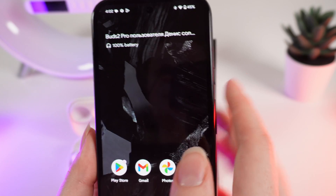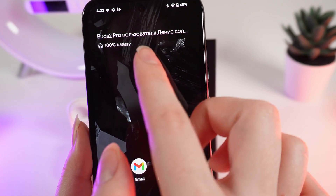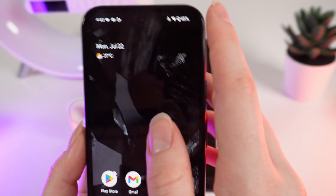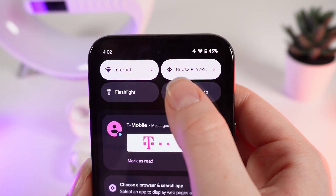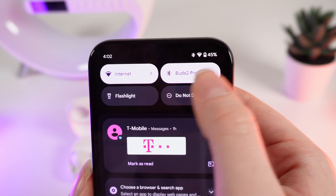And after this, you can see that the Buds 2 Pro are listed as connected. We can also check it right here, because instead of Bluetooth, it will show Buds 2 Pro.